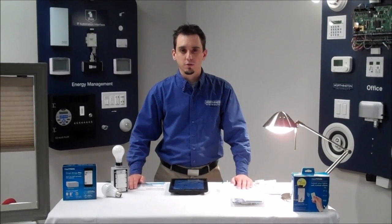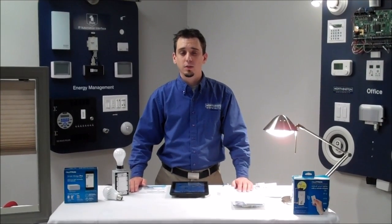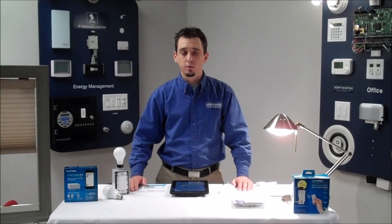Hi, I'm Nolan Male from Worthington Distribution, Director of Training, and today we'd like to do a hands-on with the new Lutron Caseta, now that we have the bridge available as well.